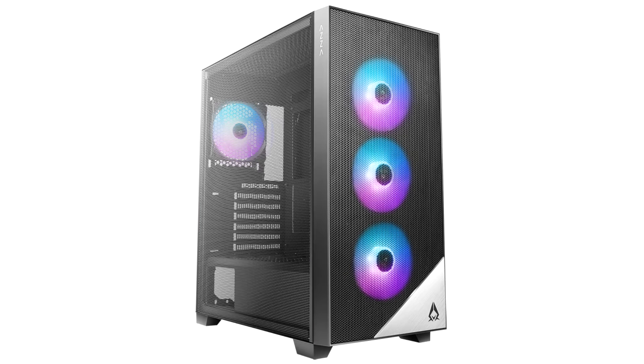Introducing the Aero gaming case with mesh front and side panels. It is a very unusual gaming case by modern standards, differing from most competitors in the presence of a mesh not only on the front, but also on the side panel.